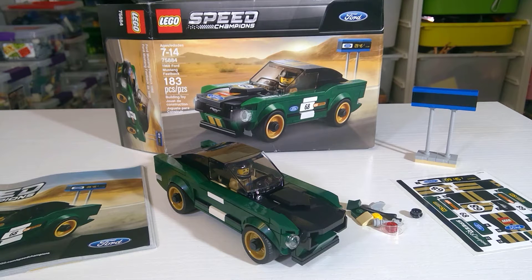Thank you so much for watching Journal of the Scots. Today is a little bit of a different one — I am so happy and thrilled to do my first review, and actually my first time building. I guess I've done one other Speed Champions before, but this is my first official Speed Champions, and it's none other than the 1968 Ford Mustang Fastback, set number 75884, with just under 200 pieces.